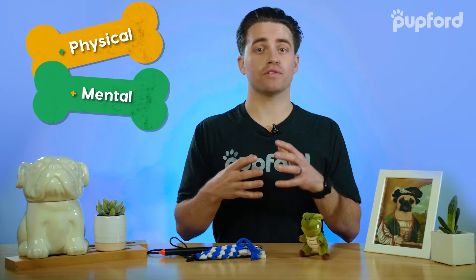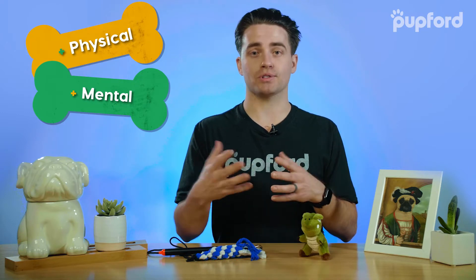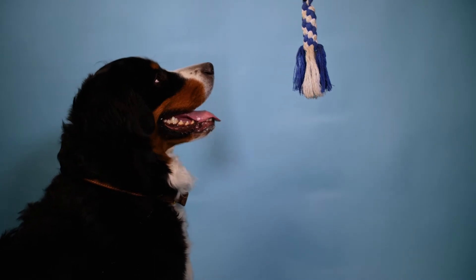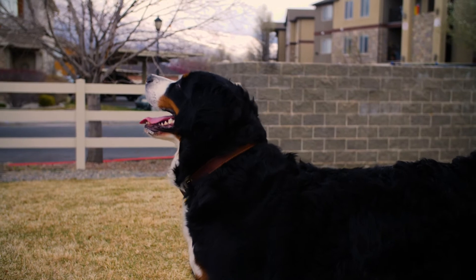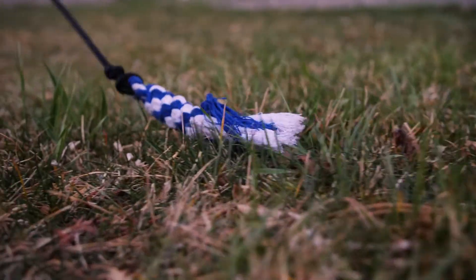Plus, you can use the flirt pole to teach some basic impulse control for your dog. By teaching your pup to wait to chase, drop the toy when you ask, and listen to your cues during play, it will increase their ability to control their impulses.